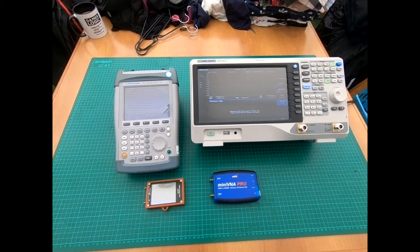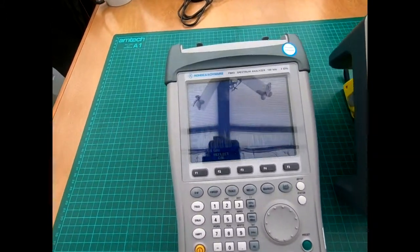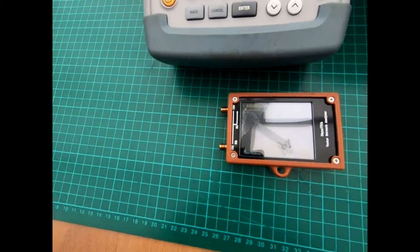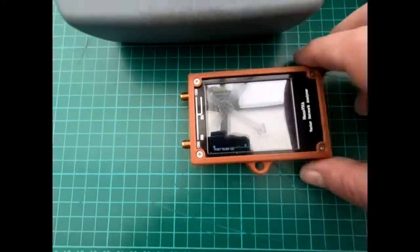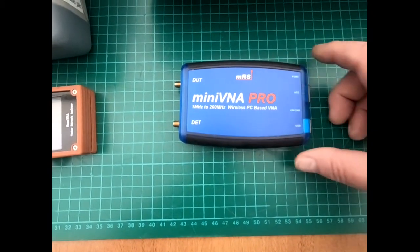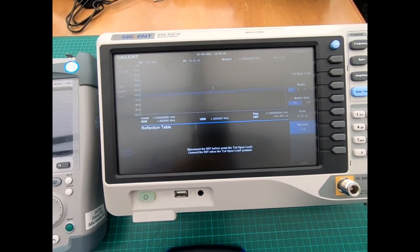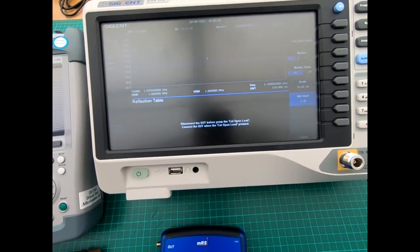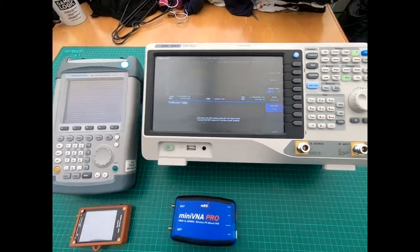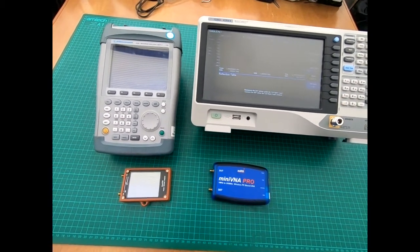This video covers VSWR measurement using the Rohde & Schwartz FS3, the Nano VNA, the Mini VNA Pro connected to a PC, and the Siglent SSA 3021 with the reflection bridge software installed, using the standard bridge that comes with it. What we're going to do is measure a couple of aerials and do a cross comparison.